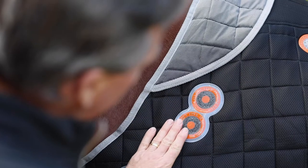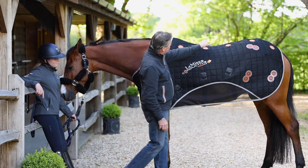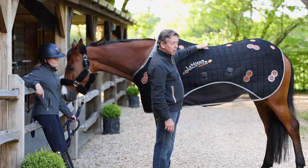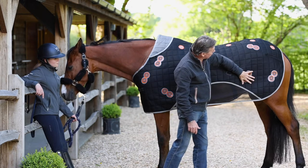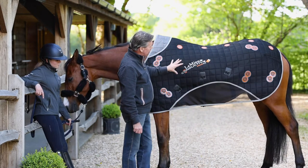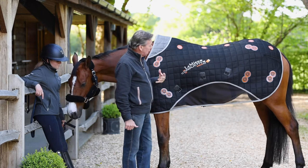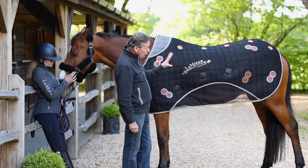We've got twin magnets on the shoulder area, on the elbow, and obviously across the spine on either side, which is crucial for stimulating blood circulation. We have it in the hip area, the stifle area, and over the gaskin and the second thigh — so primarily all the main skeletal areas often involved in a horse's mobility, helping them become loose and supple are all well covered.